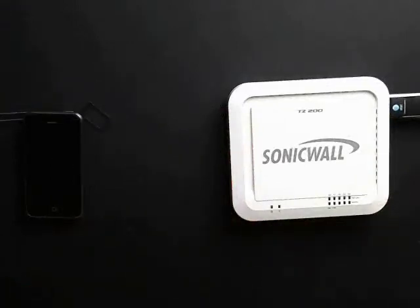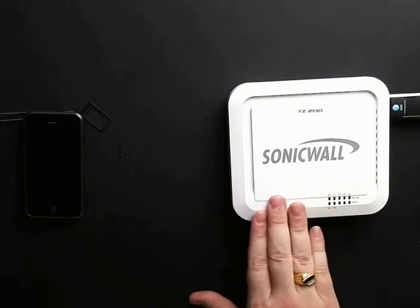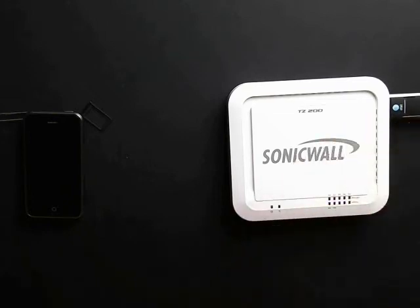That's all there is to prepping the SonicWall firewall to use the AT&T Velocity USB 3G modem using your iPhone SIM card. Keep an eye out — we've got several more videos coming on how to configure the modem, how to set up the SonicWall to accept the connection, as well as load balancing and other features. We hope you found this video useful. If you have any questions or comments, please enter them in the section below. Have a great day.